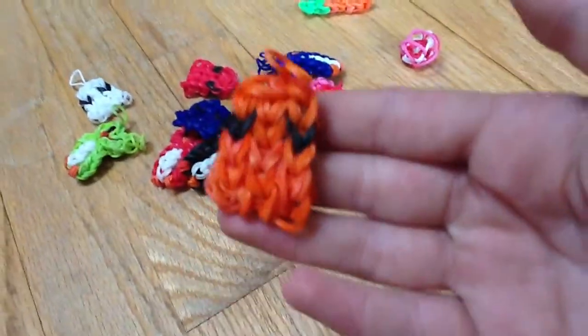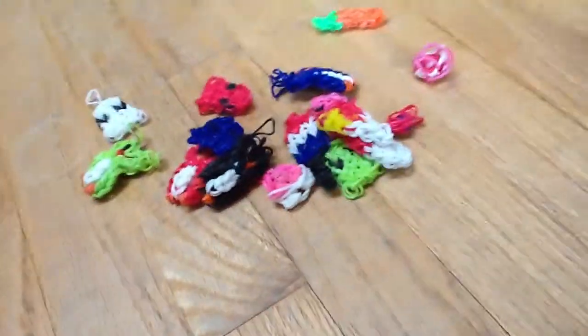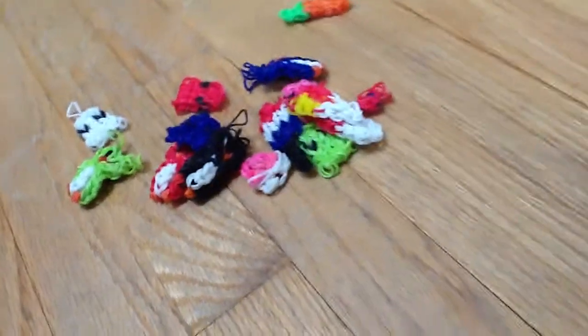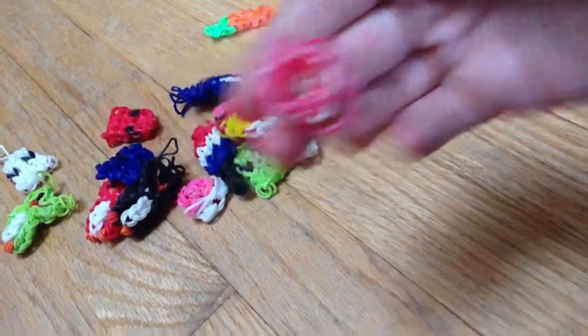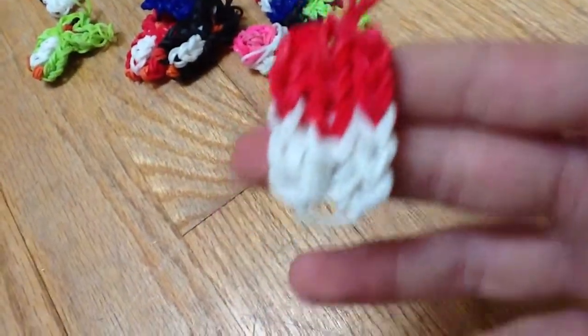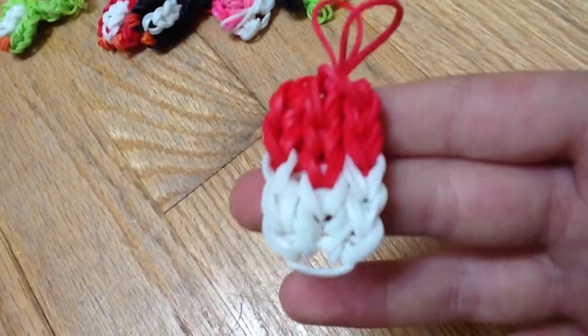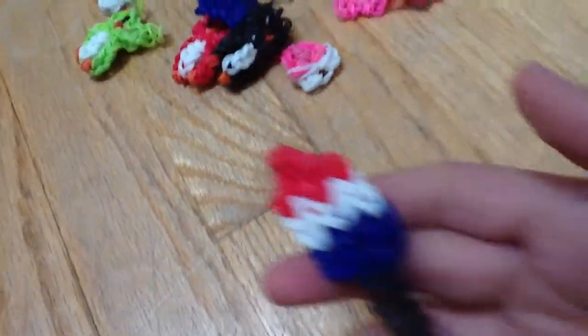I'm making these little Pac-Man ghosts today. I didn't even have to watch the tutorial — I can mainly look at pictures and do it from that. I made a little flower. A snow cone — well, an attempt at a snow cone without watching the video, but it didn't work out. And a green Pac-Man ghost.